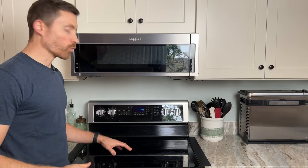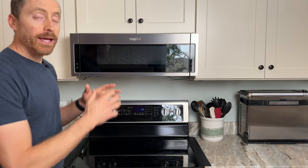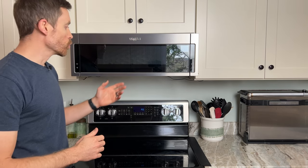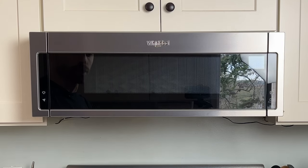Today I want to talk about over-the-range microwaves and I'm going to tell you about this Whirlpool unit. It's kind of an interesting design — it's meant to replace where you normally would just have a vent hood without having to redo your kitchen.